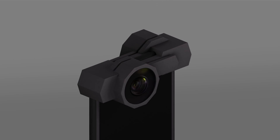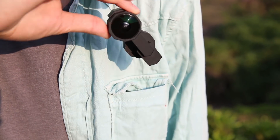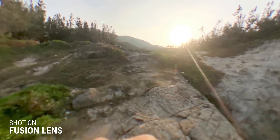This is Fusion Lens — a portable lens for your iPhone. Take it wherever you go. Simply snap it on your iPhone, and your iPhone instantly becomes a 360-degree camera.